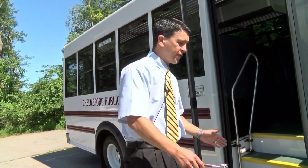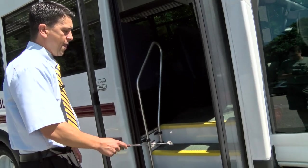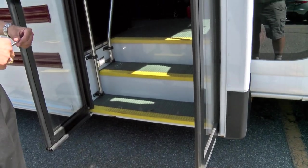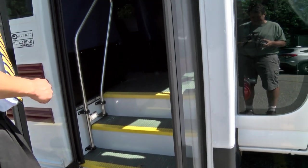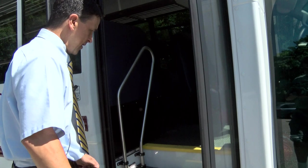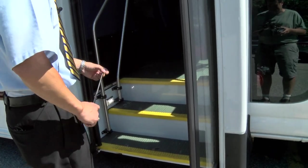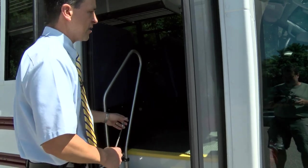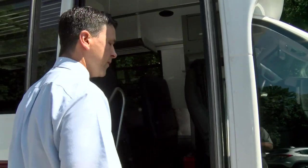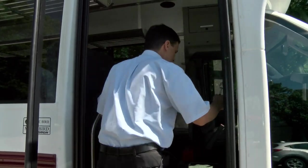We're going to go into the interior of the bus now, but before we do, let's talk about the 32-inch wide entrance on our MFSAB, which is the largest in the industry. You'll notice we've got yellow nosing on our steps as an added safety feature. We've got both left and right side grab rails because there are left and right-handed individuals in the world, and we want to make as much accommodation to our riders as we can.